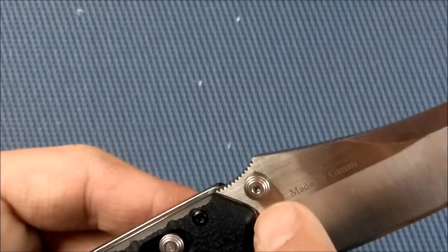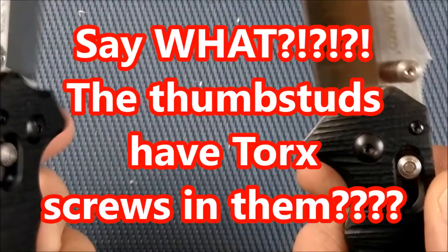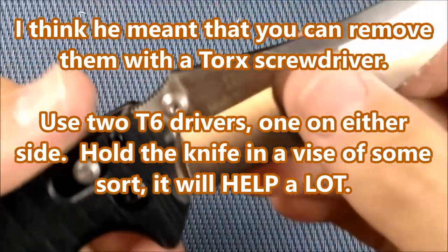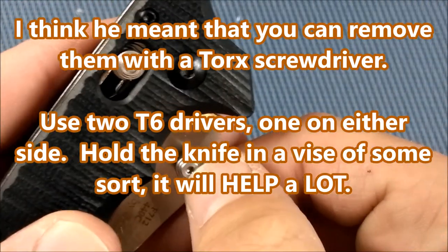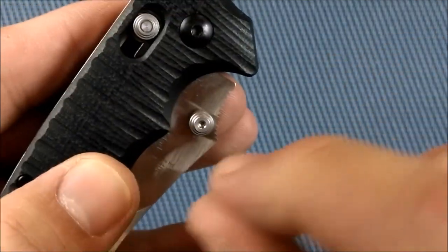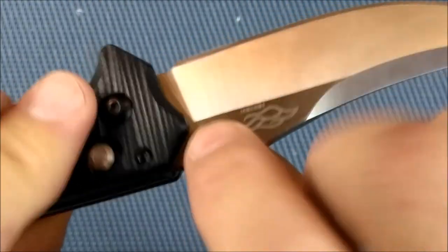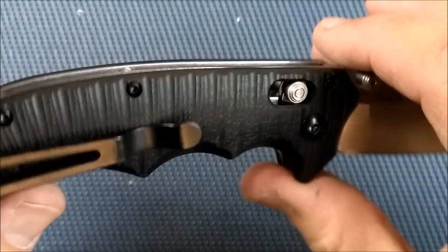You've got your thumb studs that have torque screws in them. Don't try to undo those unless you are desperate to get those thumb studs off. I tried to get them off of my brand new F712 and I couldn't get it done without beginning to strip out the screw holes — and that's with perfect size drivers. So I guess the steel on these thumb studs is fairly soft. Just leave them be unless you absolutely have to take them off.